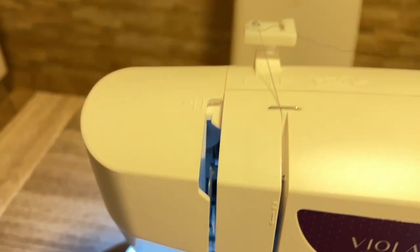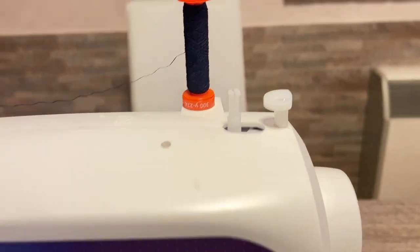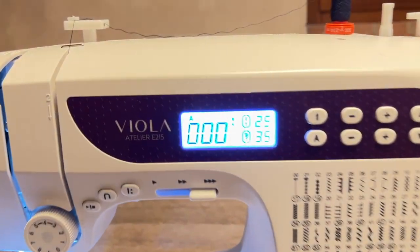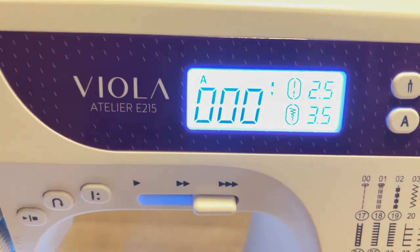Nella parte superiore abbiamo la parte delle rocchette. Più o meno ve l'ho fatta vedere, ora andiamo a vederla nel dettaglio. Questo è il display: dal display abbiamo la possibilità di vedere tutto ciò che è stato impostato. Qui lateralmente abbiamo una serie di tasti per andare a determinare il punto e altre funzionalità.